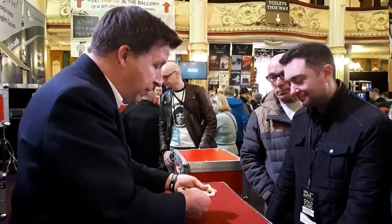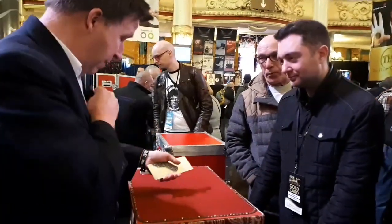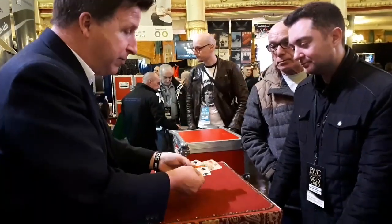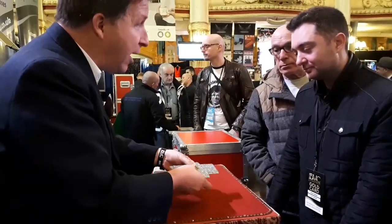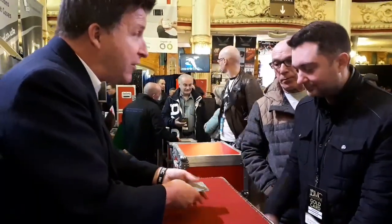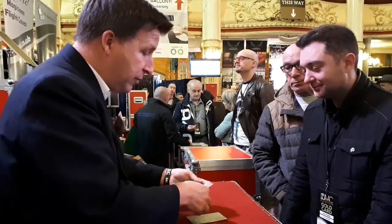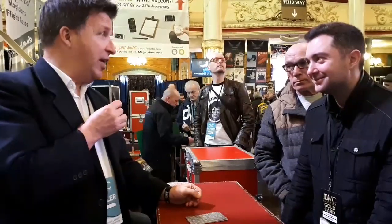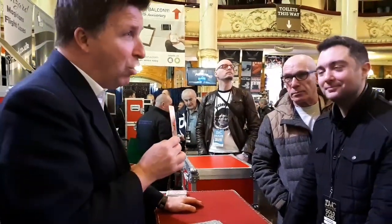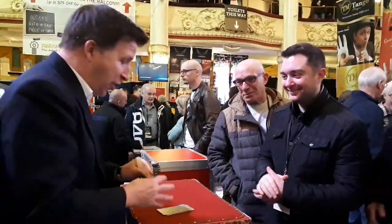I've got three blacks and a red card. The red card is the money card, the one to watch. I'll start by leaving one of the blacks in my pocket, which leaves the red right here. Now keep an eye on the red card. Where is it now? Now where? And this is where you start losing your money, because it's not on top, it's not on bottom, it's not there. The red one is here.